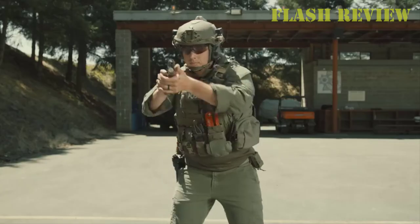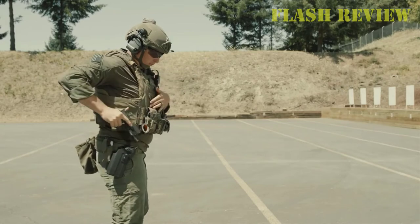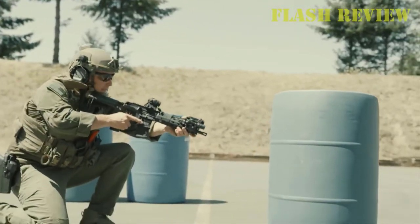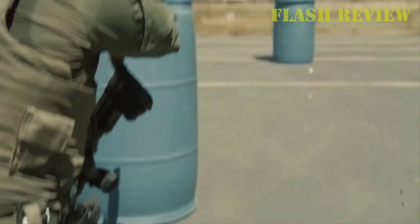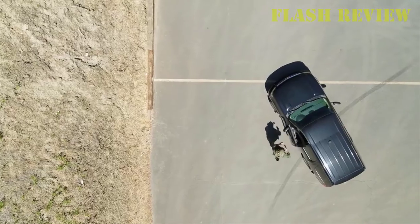There's no thumb break or awkward middle finger release to slow down your draw. Simply grasp the handgun and the protection hood immediately releases, allowing full and instant access to your firearm. The ALS — Automatic Locking System — secures your firearm, keeping it safe until you need it most.